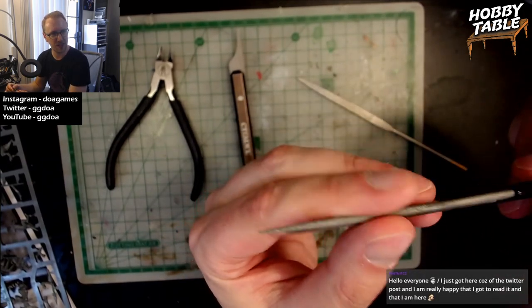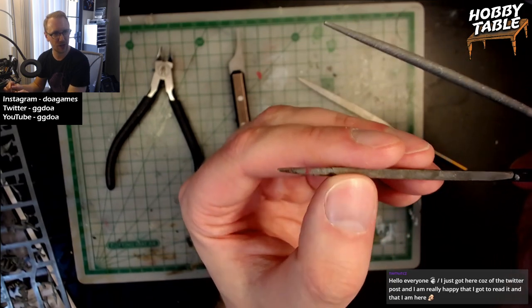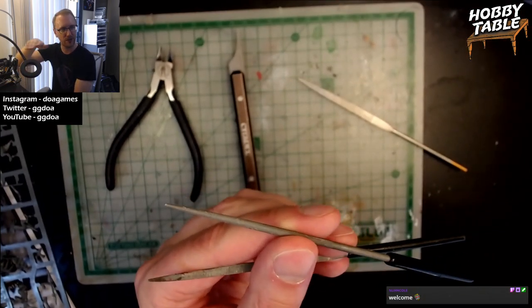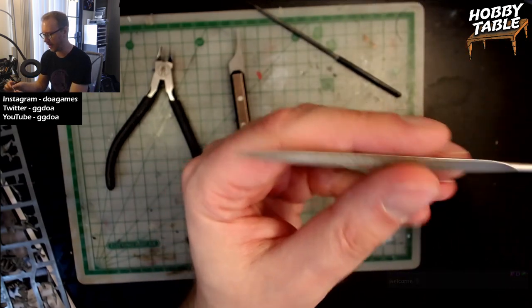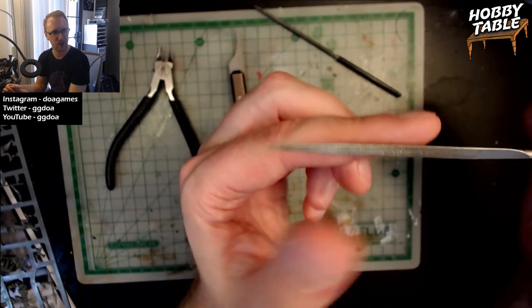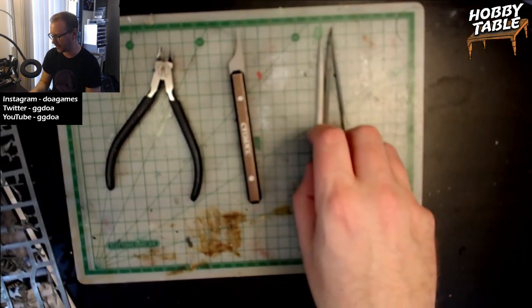And then you have various sanding things. These are used for sanding down edges, sanding down areas where you cut the sprue off the piece of the model. I've got one that has three flat surfaces, which I really like, and then a round one, which is really nice when the sprue is attached at a curved edge. These are a little bit rougher grain. And then I've got this one from Citadel that has a rounded edge and a flat edge — it's got a bit of a finer grain so you can get a smoother surface.